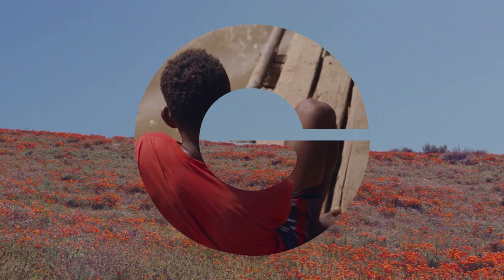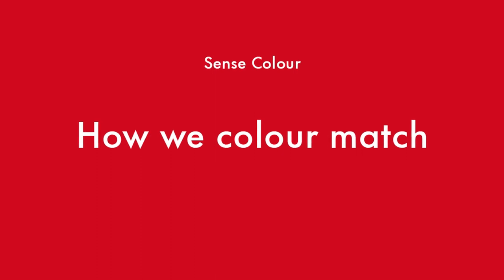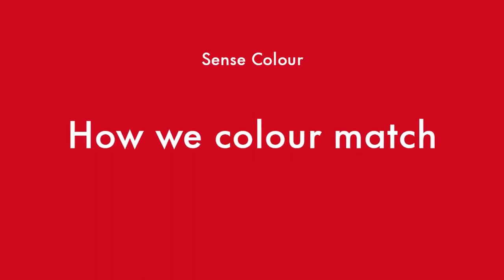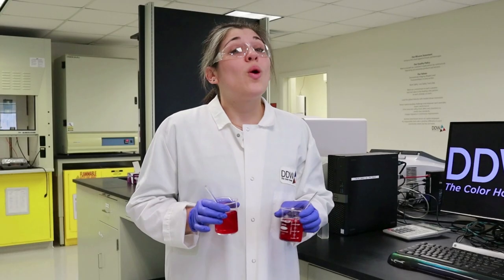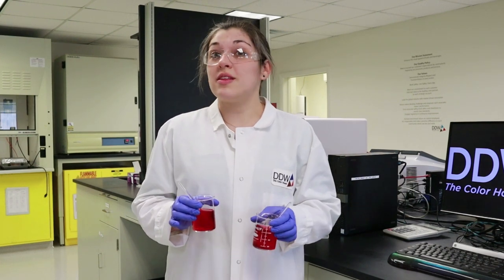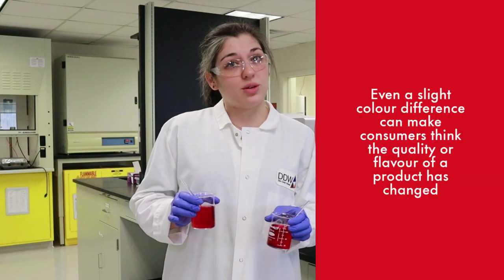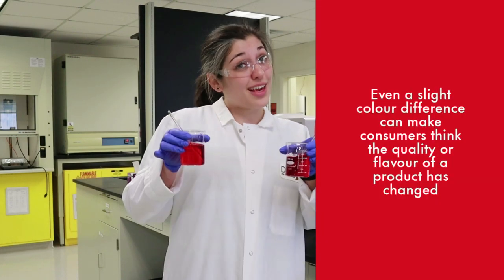Today we're going to show you how we match colors in foods and beverages. We often work with customers that are either switching natural color suppliers or they're switching from synthetic colors to natural colors. In both cases, we need to match the original color as closely as possible. Here's how we do it.